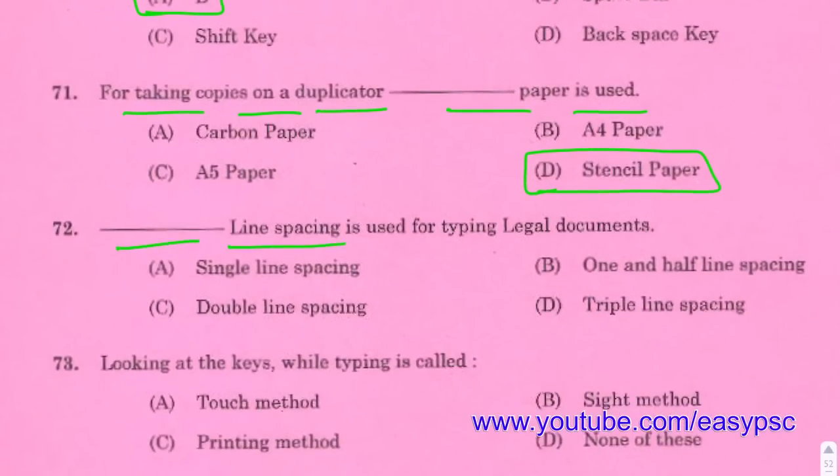Triple line spacing is used for typing legal documents.